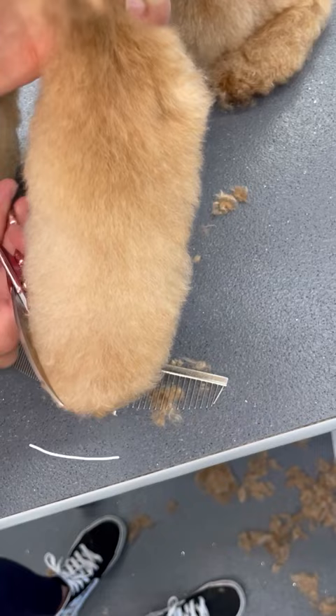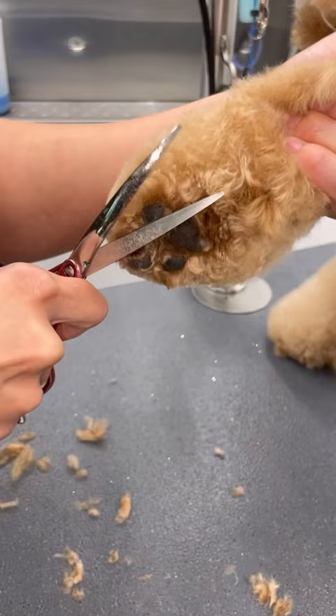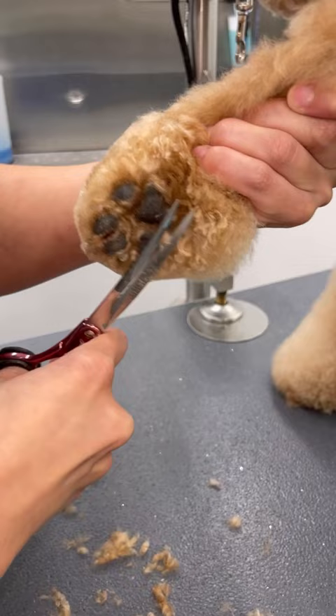Next, I'm going to start rounding the front of the paw, making sure that the nails are not visible. Then I'm going to comb out the back of his paw and blend the back of his paw to his leg. I really love these shears — they're pretty tiny and they are the Solita Asian fusion curves.